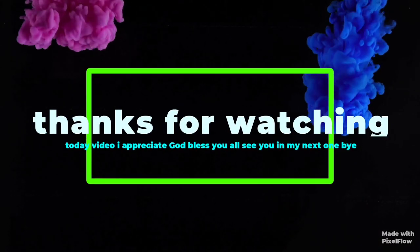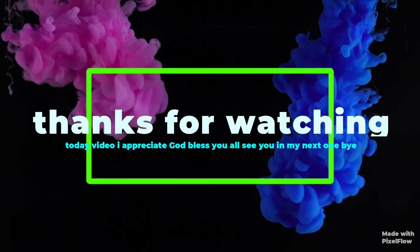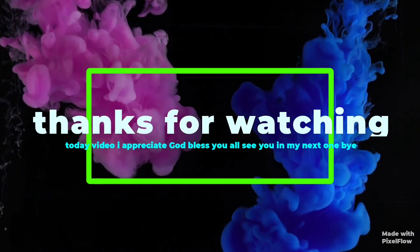This is going to be the end of today's video. Thank you so much for watching, God bless you all. Thank you for subscribing, liking, and sharing — I appreciate you guys so much and I will see you all in my next one. Bye bye, ciao!